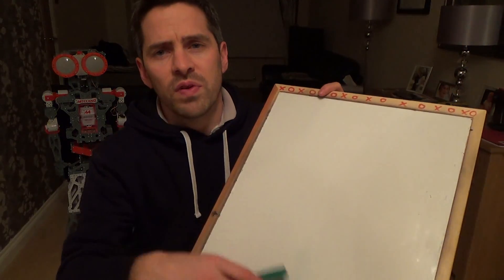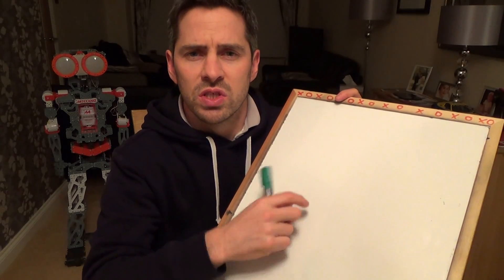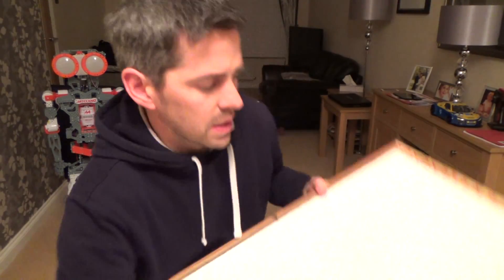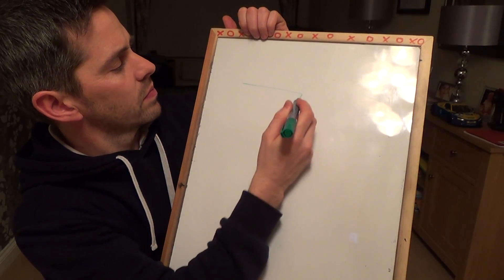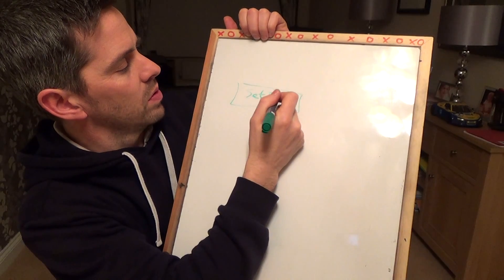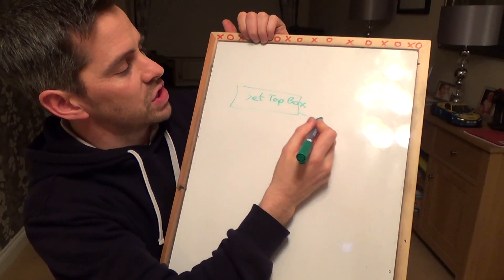I'm going to show you under the stairs how I've set mine up, but first I'm going to draw a quick diagram on this whiteboard just to show you roughly what the cables do. It might be a bit unclear when we go under the stairs, so I thought I'd do this first to give you a better idea of the layout before we get there.